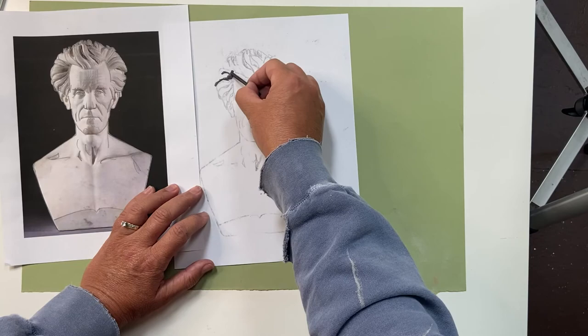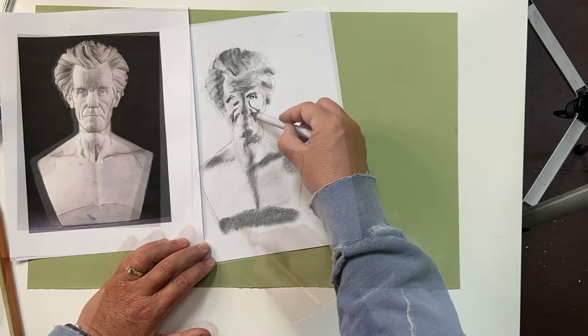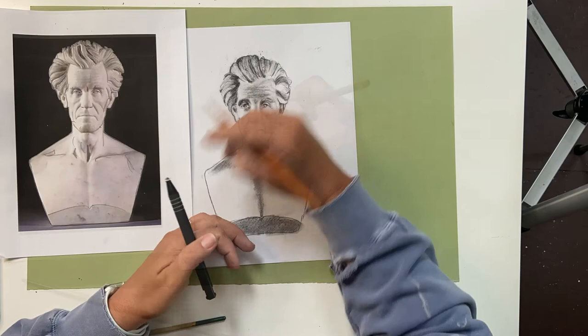Then you can begin adding values as you're ready. Remember, when you add values, start with the biggest shapes first. Look for the lightest spaces, the darkest spaces, and then the medium spaces. Then within each of those blocks of color, start to pull out the finer tones. When you're working with values, you're constantly asking yourself: is it lighter? Is it darker? You're comparing sections of the face with each other.